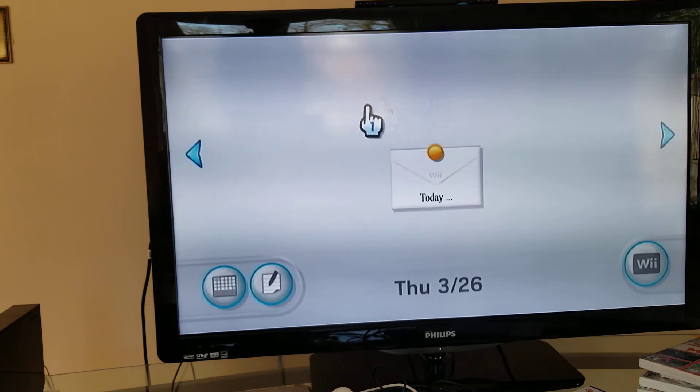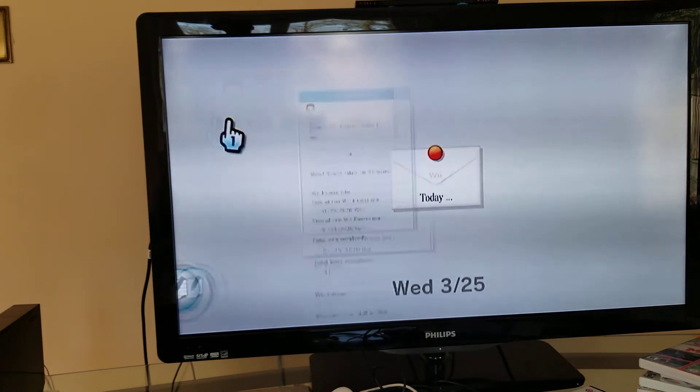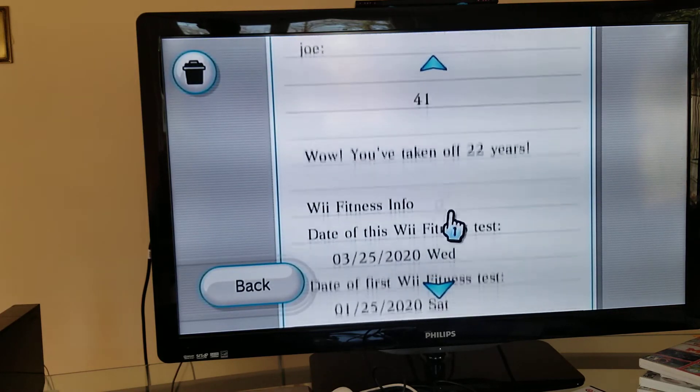Next up is the Wii Message Channel. When you're playing games it tracks your time. For example, yesterday I did my Wii fitness stage and it shows you your playtime - I've been on these channels for a few minutes.